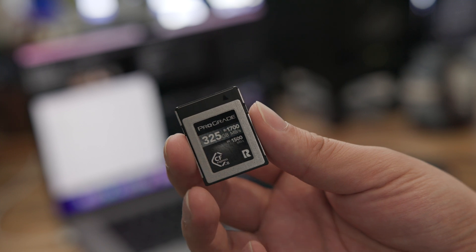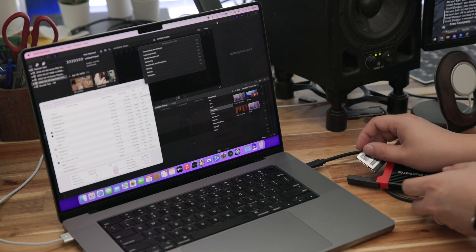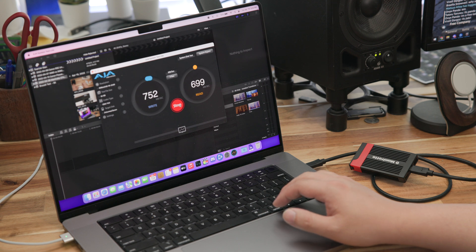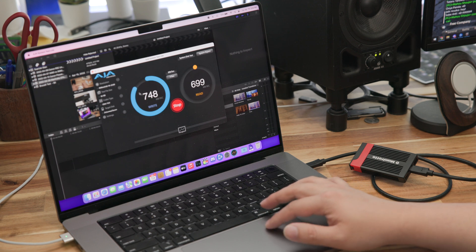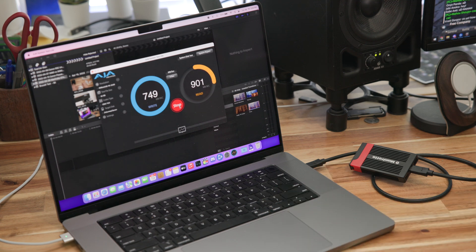To make sure I'm not card-limited on this reader, I threw in the ProGrade Cobalt card, which is rated for 1500 megabytes per second write and 1700 megabytes per second read — an extremely fast card. I got very similar performance: about 750 megabytes per second write and around 900 megabytes per second read. So this is clearly the top-end capability of this card reader.